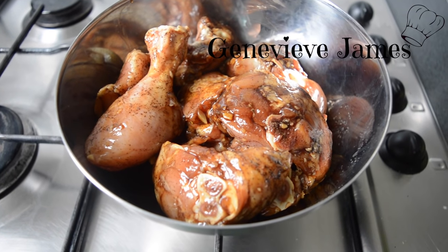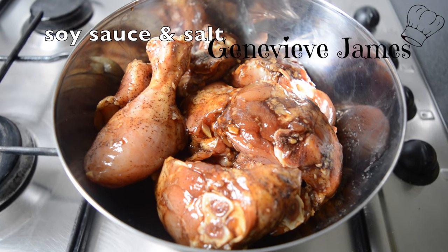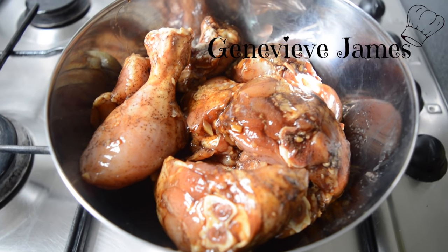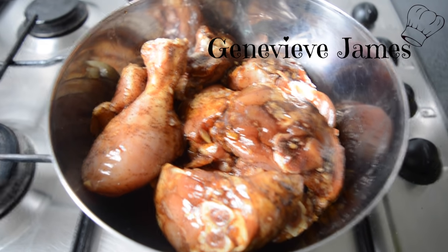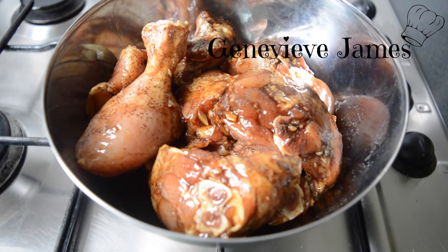For the POM you're gonna need fried chicken. I seasoned my chicken with soy sauce, salt, brown sugar, some black pepper, nutmeg, and some garlic. It tastes better if you leave it to rest for about a couple of hours or even overnight. What you're gonna do now is fry it and set aside to cool.